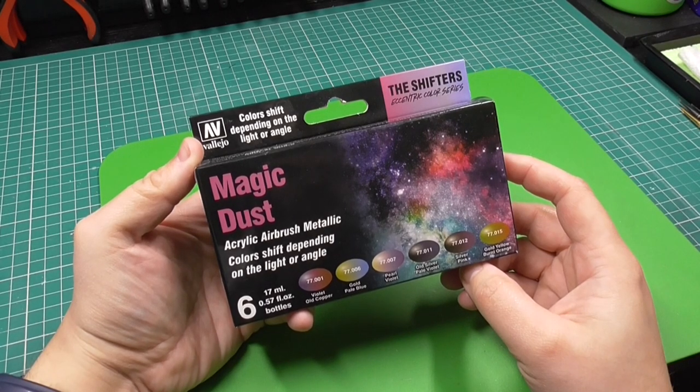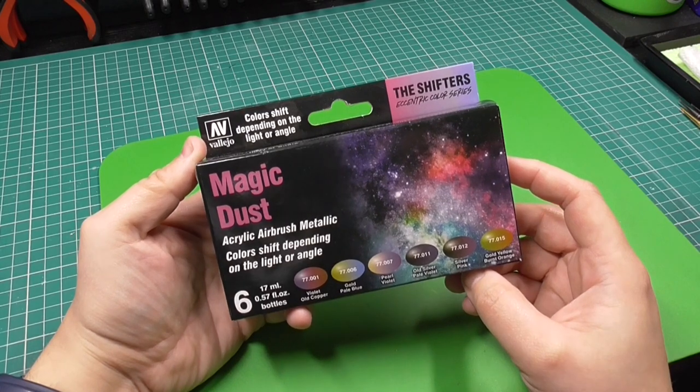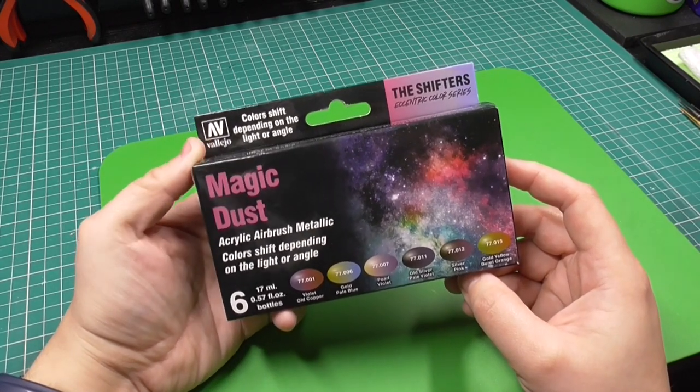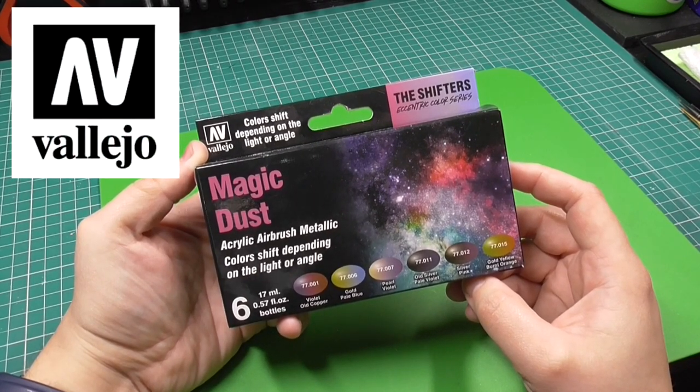Hello there guys, Francis Grey here. In today's video we're going to be doing an unboxing and some testing of some new color shift colors from Vallejo titled Magic Dust.